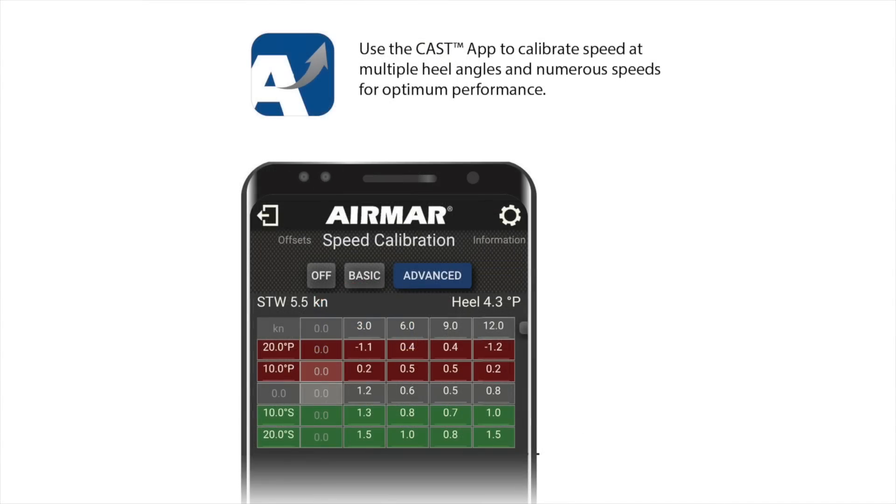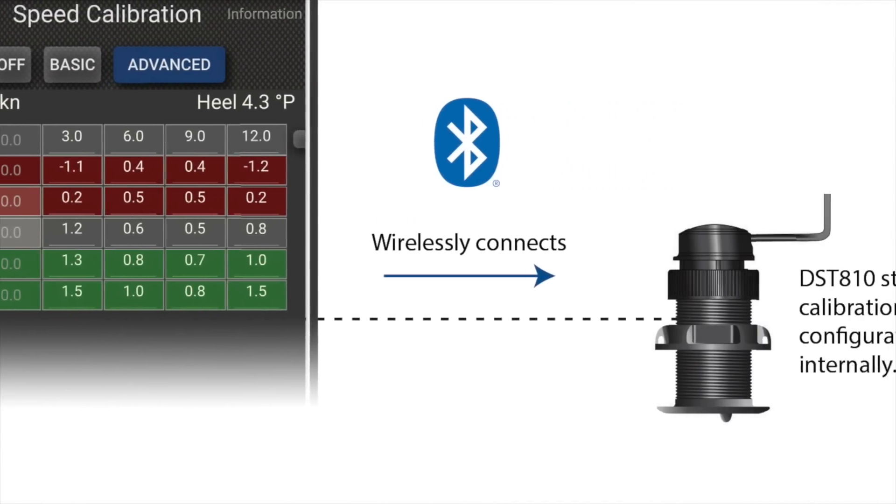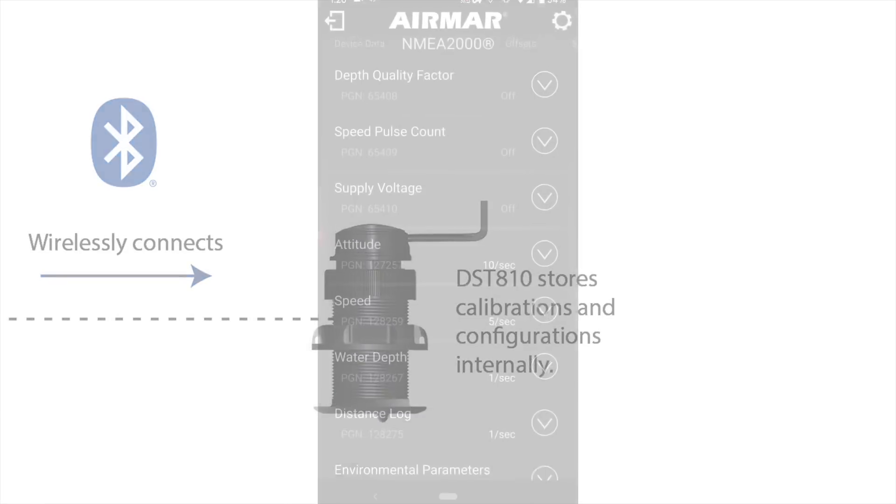Cast connects wirelessly to DST-810 to configure and calibrate in a simple, intuitive way, regardless of the brand of instruments on board.